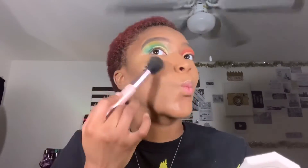Spray some dewy setting spray on top so that you don't look dry. I saw someone put highlighter on while their face was still wet, so I wanted to try it — and I actually love the outcome, so I'm probably going to keep doing this.